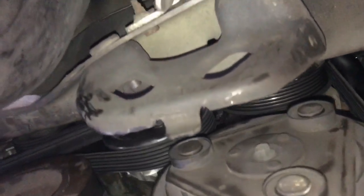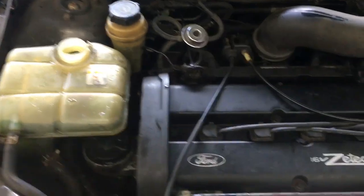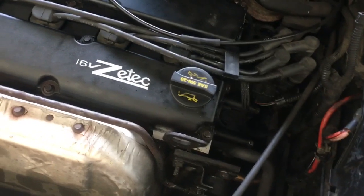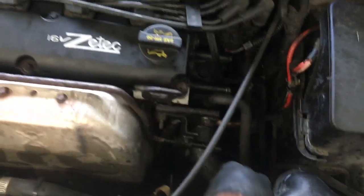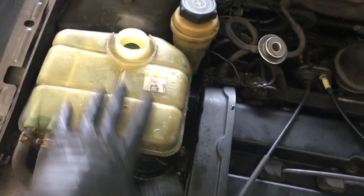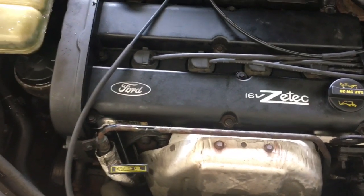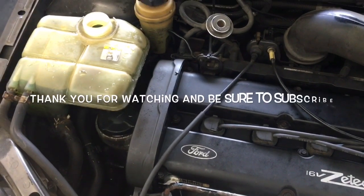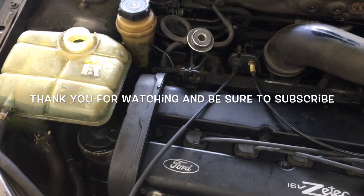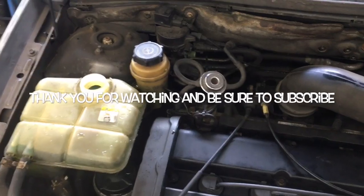Once you're confident the belt is on right, lower the car down and fill the coolant to the proper level. Start it up and run it until the thermostat opens — the thermostat is on the driver's side on the upper hose; you'll feel it get warm. Once it does, the coolant level will drop and you'll need to readjust it. Confirm the radiator cooling fans operate, then go for a test drive. That completes the water pump replacement on a 2001 Ford Focus ZX3. I'm Brian Esser from How To Automotive — thanks for watching.